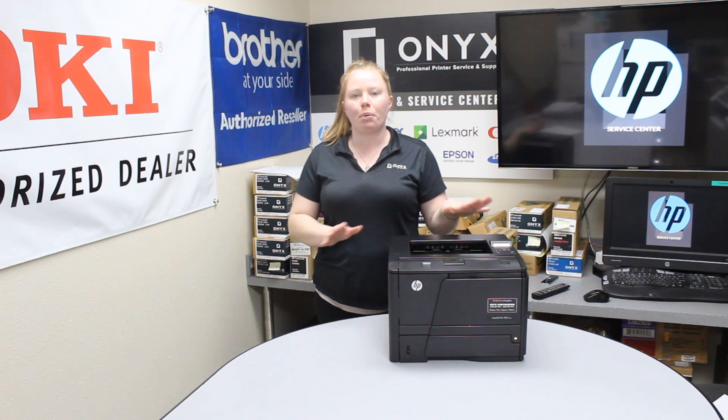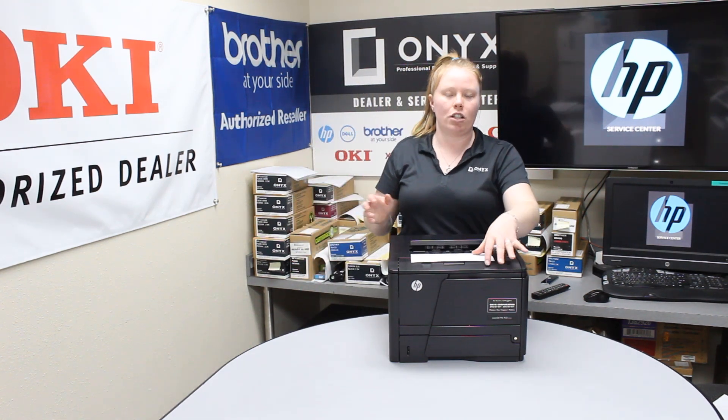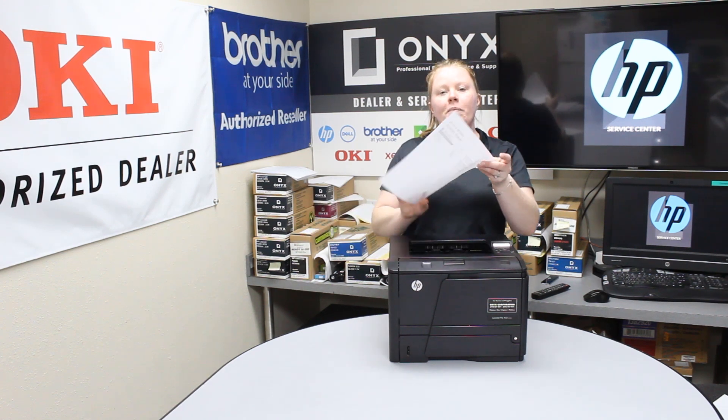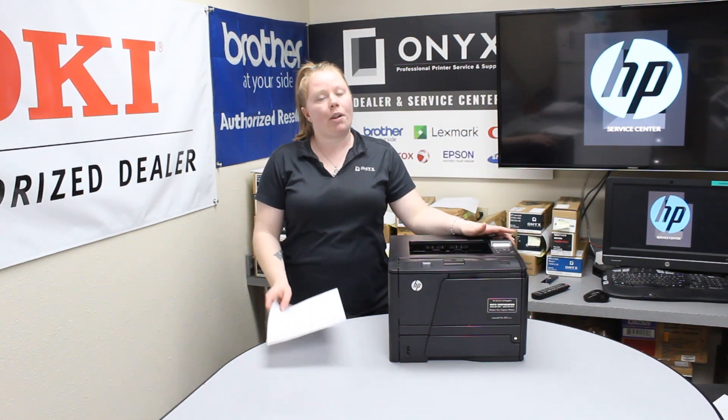Your printer should then print the supply status page. You can find useful information on here such as the original install date of the toner, how many pages you printed on that specific toner, and a couple other different things.